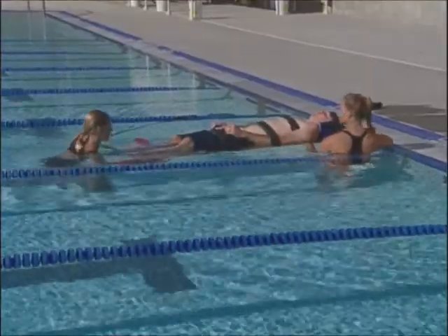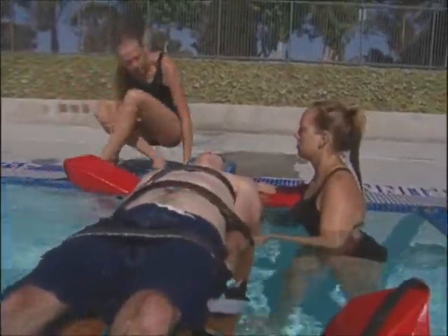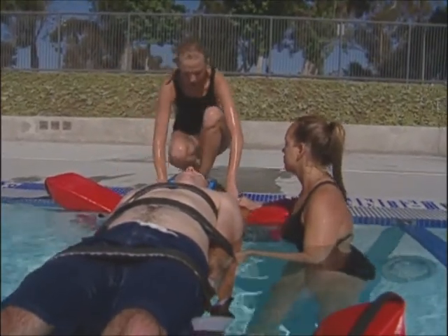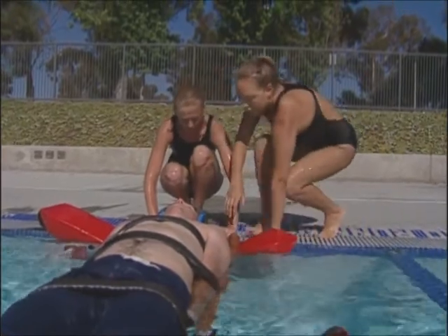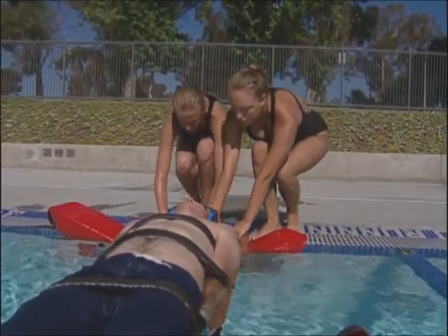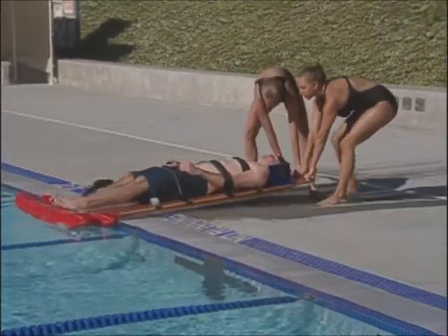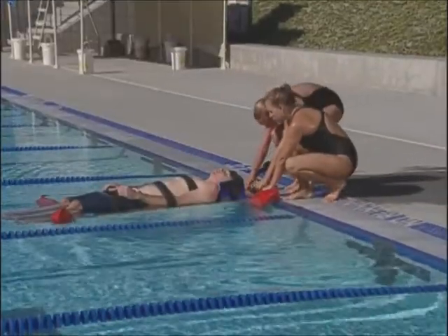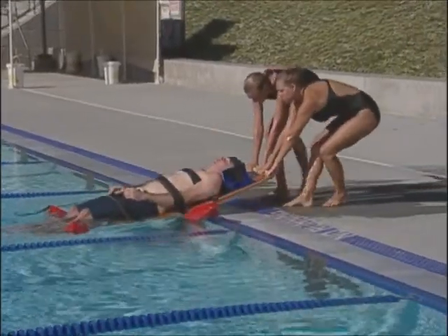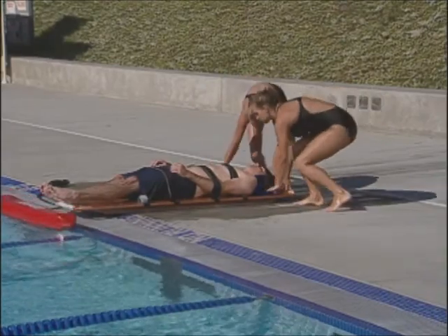Use one or two rescue tubes to support the foot of the board. One lifeguard gets out of the pool while the other maintains control of the backboard. The lifeguard on deck holds the head of the backboard while the other lifeguard gets out. Together, both lifeguards step backward and pull the backboard, sliding it smoothly up over the edge and lowering it gently to the deck. Always lift with your knees, not your back. Provide emergency care as needed until EMS personnel arrive and take over.